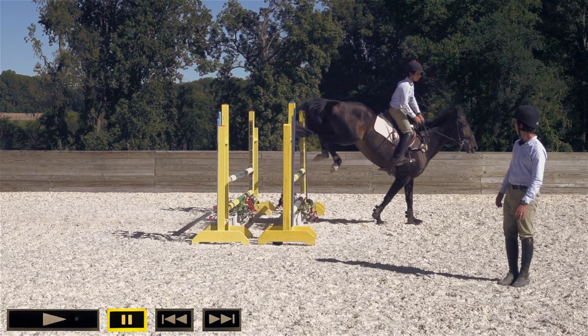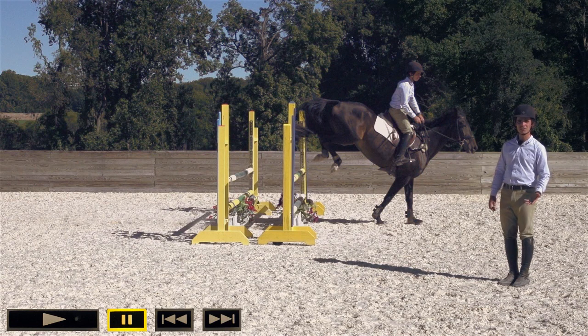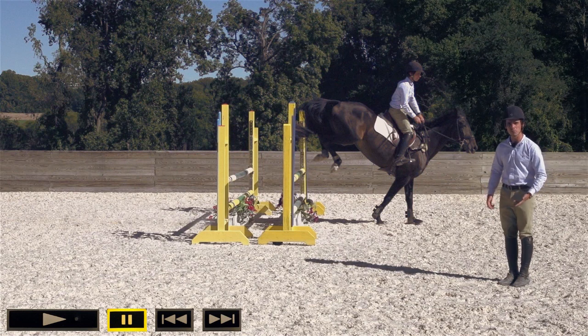As you can see, this rider looks like he's about to go down a very steep drop. This is quite bad. When you get left behind, basically you're always playing catch up with the horse and you're going to land with a big thud on the landing side. Horses that get left behind a lot start to get a bit cagey about jumping.